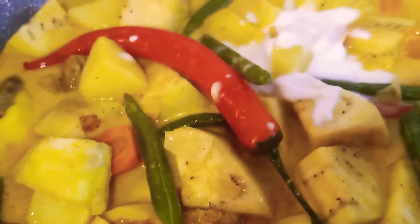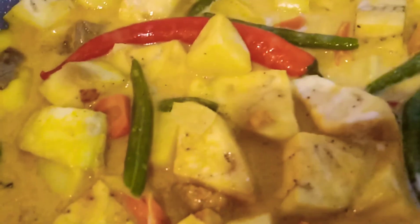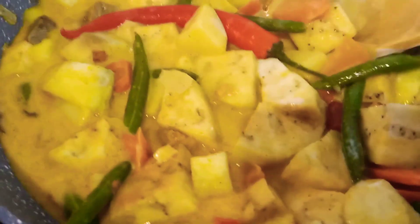This is the coconut cream — we will add more coconut cream. You can serve this one with plain rice. This is very healthy and very yummy.